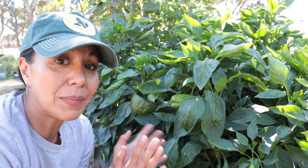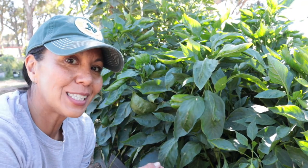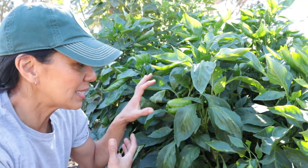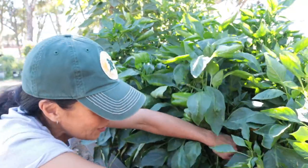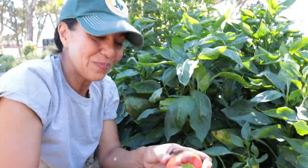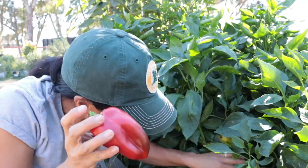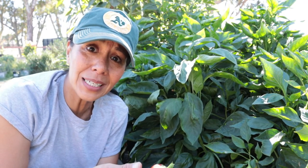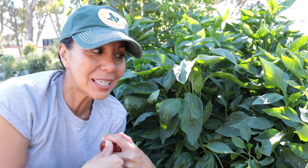Now let me go show you the peppers. Over here we have our mixed blend of peppers. I have been harvesting some green bell peppers, and just the other day I saw a red bell pepper. I didn't know that these bell peppers, if I left them on longer, were going to turn red — so that's quite exciting. I'm going to let some of these get a little bigger and turn red. I think I've been picking them a little bit early because I've been picking them while they're still green.